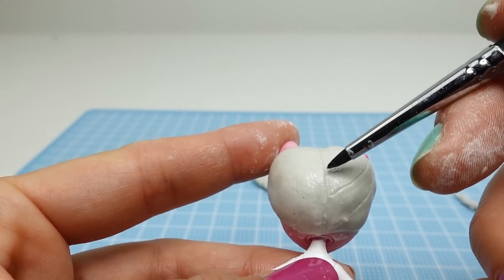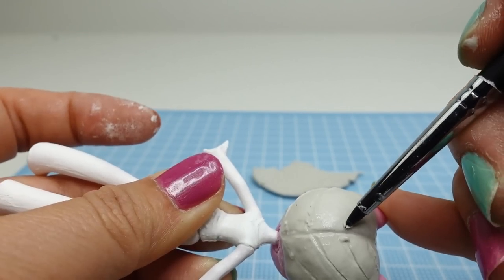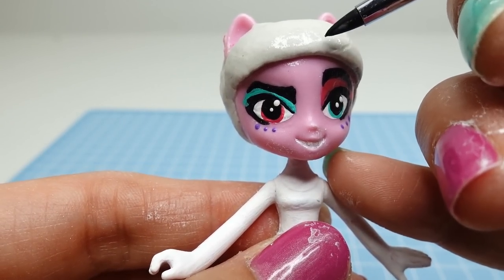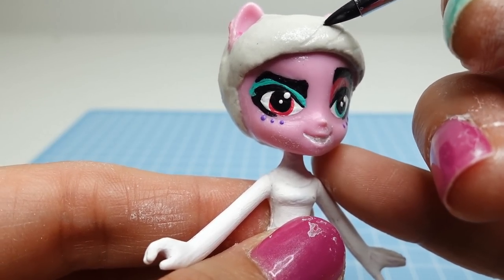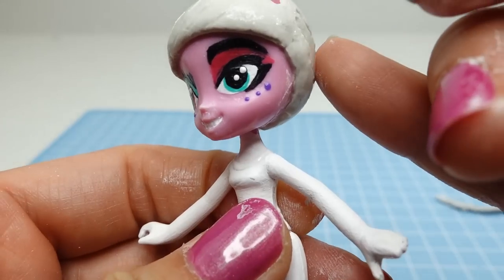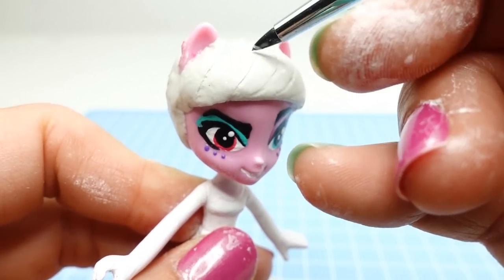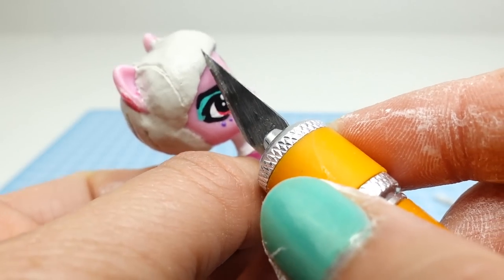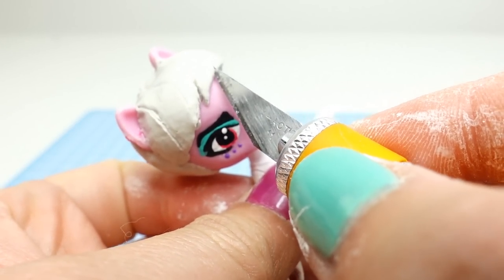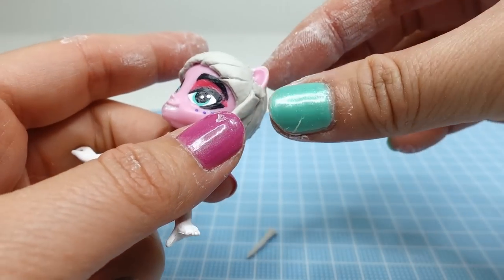With a tool we're going to score some lines into the clay so that it looks like hair. We're going to do the same thing in the front for the bangs. Next we'll add two little strips of hair to the sides.